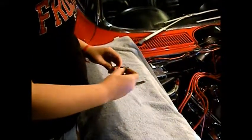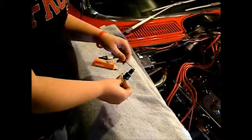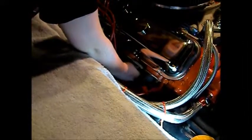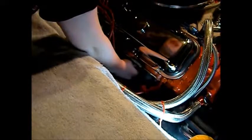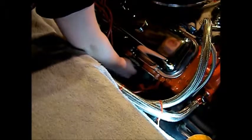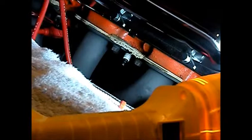Take a new spark plug and set the gap at .035 inches. Then insert the new spark plug and turn clockwise by hand. Make sure you are not cross-threading the spark plug before using the spark plug socket. Tighten the spark plug until fully seated with the spark plug socket. Be sure not to over-tighten or the spark plug may break.